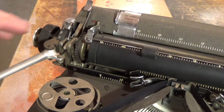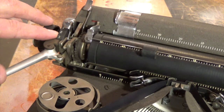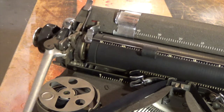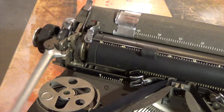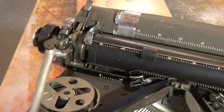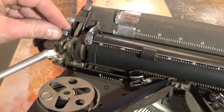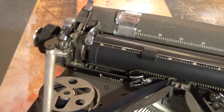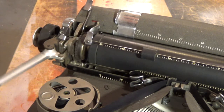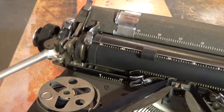If you're curious how they space lines, this is how it works. It's got a one, two, and a three right down the side here. If it's set on the one, the carriage return only progresses the platen one line. It progresses two lines on the two setting, and if you put it on the three, the carriage return progresses the platen three lines. So that's how line spacing works.